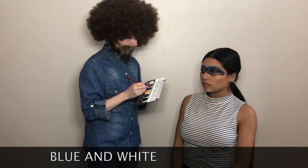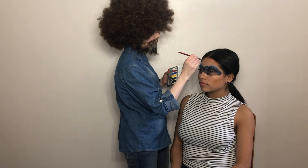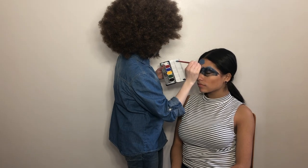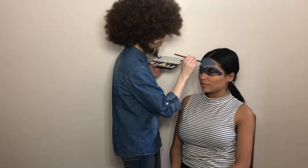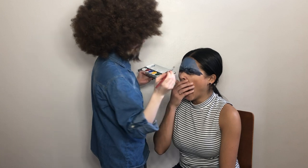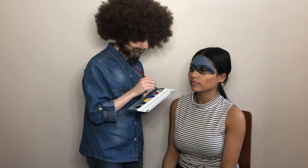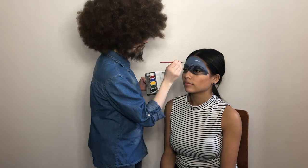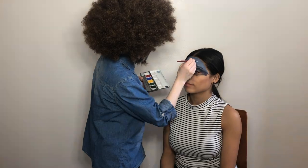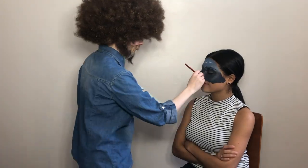Now we're going to mix our blue and our white, maybe a little bit of green in there, and we're going to just cut across the top. Oh, only happy accidents. So now we're going to go in with the white — happy little cloud, wherever we want it to lift. Fluff it.